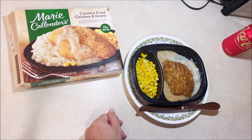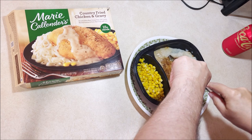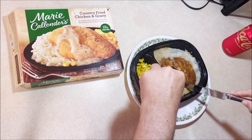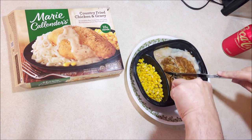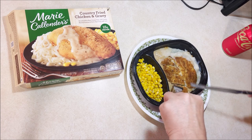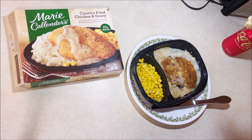For the gravy — the gravy actually has kind of a weird burnt taste, which was disappointing. I know I didn't overcook this thing. Get some gravy on that — oh, this is going to be screaming hot.